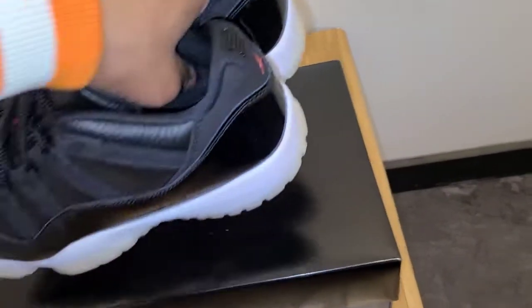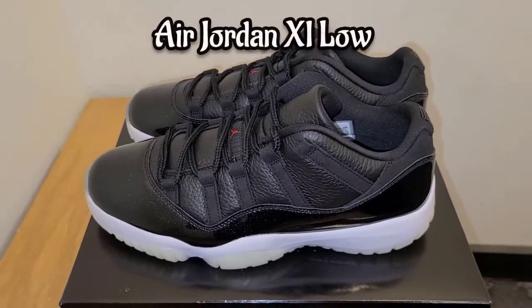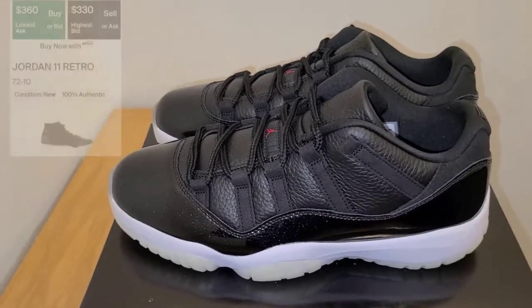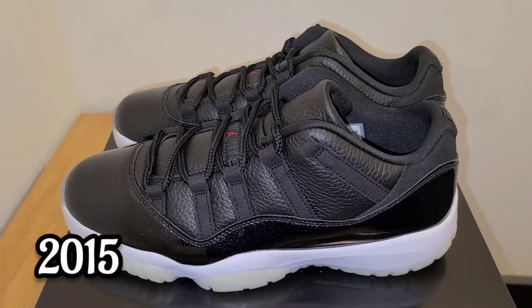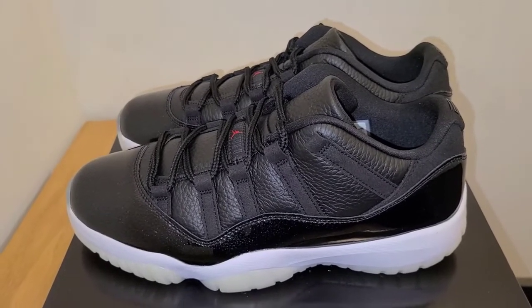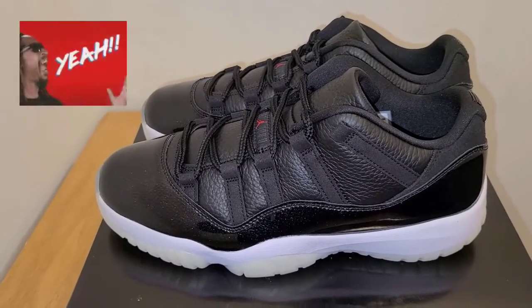So let's get right into the shoe. Today we have the Air Jordan 11 Low 72 and 10. This shoe is basically based off of the 72 and 10 Air Jordan 11 that dropped. I can't remember the date off the top of my head. They just did it in the low form, which is actually pretty clean, in my opinion. If you've been watching this channel for any length of time, you know the Air Jordan 11 is my favorite silhouette of the Air Jordan line.